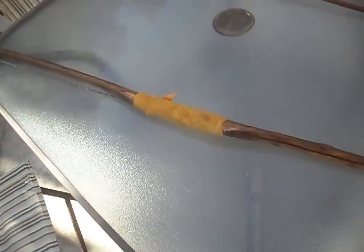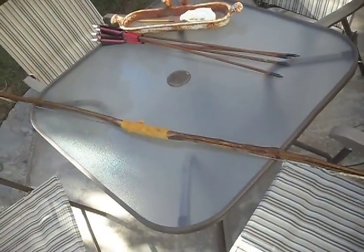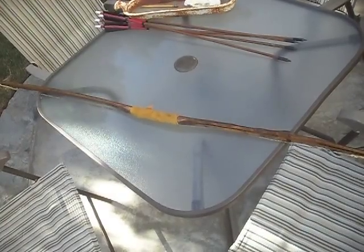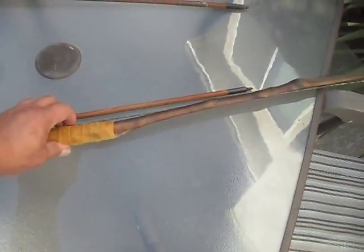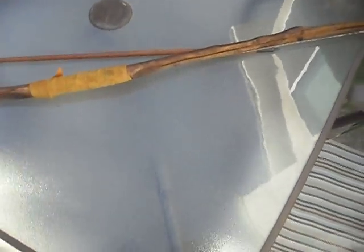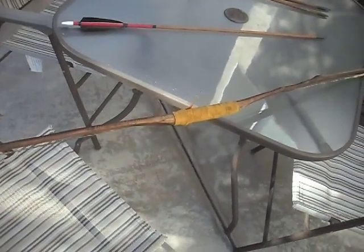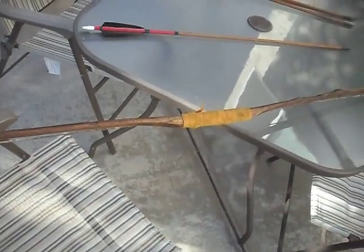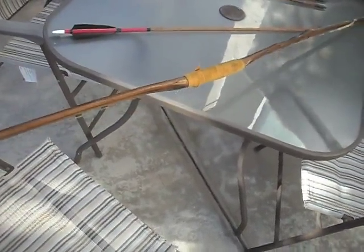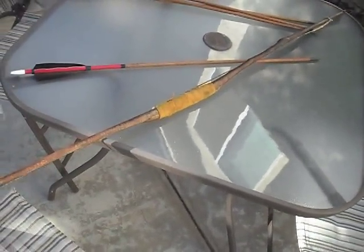Since the belly is flat and the back remained rounded, it's a pretty thin bow. This bow came in at about 30 pounds at 26 inches — not very heavy, but it is a nice bow. When it's unstrung, the bow has a natural gull wing shape. The limbs kind of bend away toward the back and then back in again, and the handle is set back a little from the limbs.